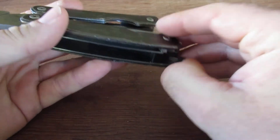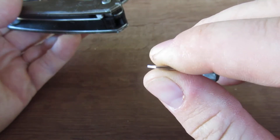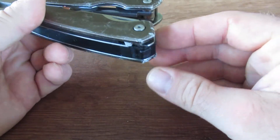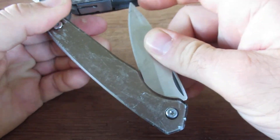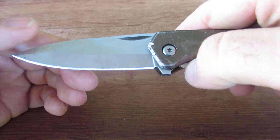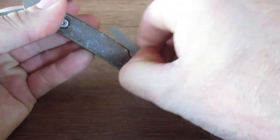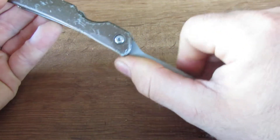Perhaps one of the most useless functions is actually this tweezer. I get wire stuck in my hand all the time and then I use my multi-tools, but this does not feel like a great set of tweezers. Then we also find the knife here, which is basically a huge knife, and it does have a liner lock. Then it's also going to have a medium flat screwdriver and a Phillips screwdriver.